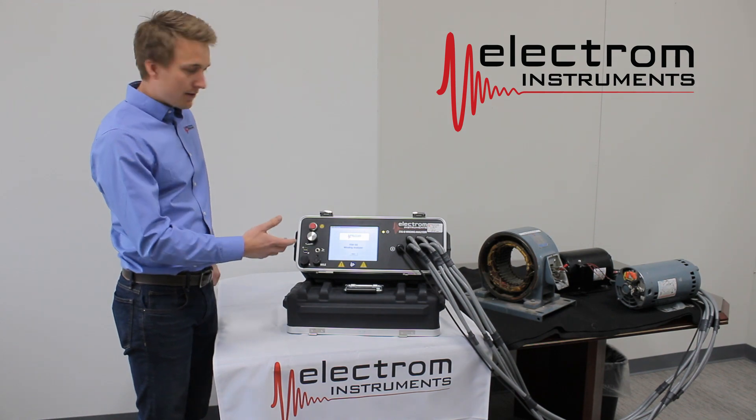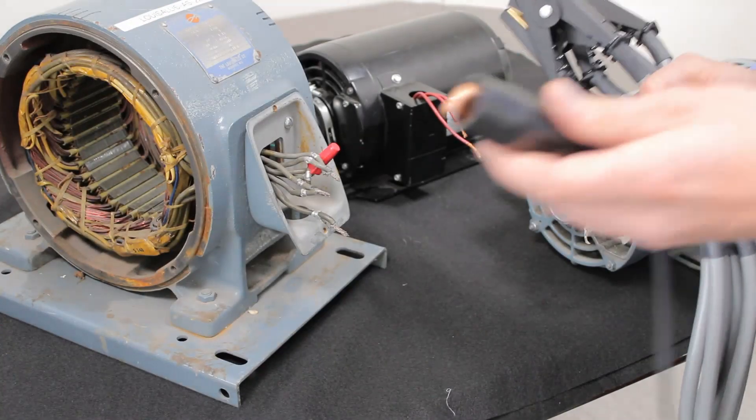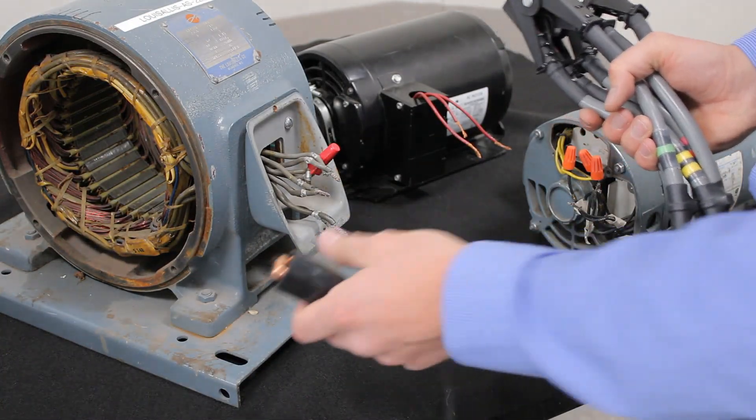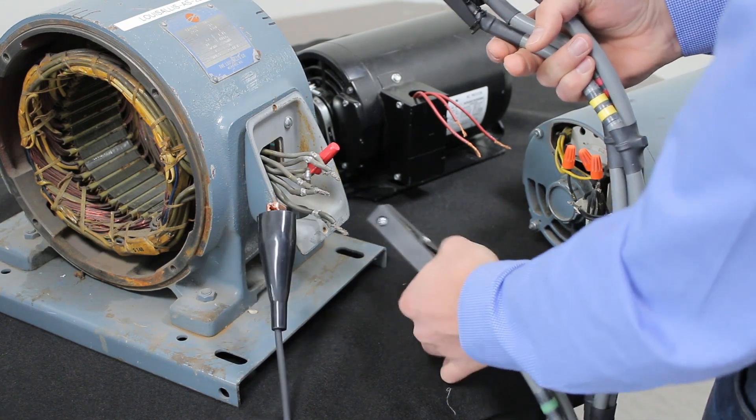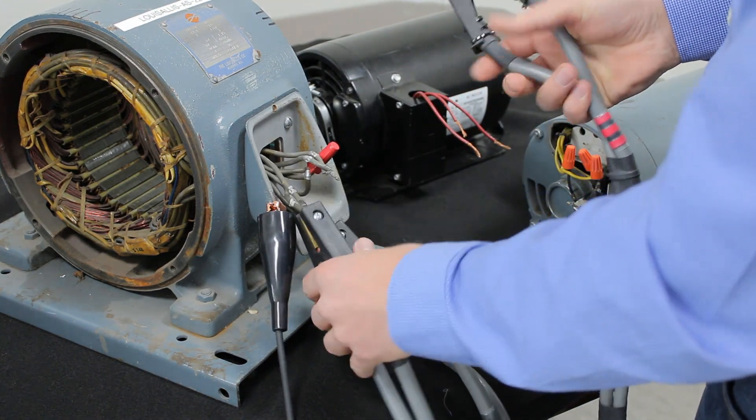That port is for the B and C model, for example. This is the D model, so we have 6 high voltage output leads and a ground lead. Take the ground lead and connect it to the frame, to phase 1, to phase 2, to phase 3.